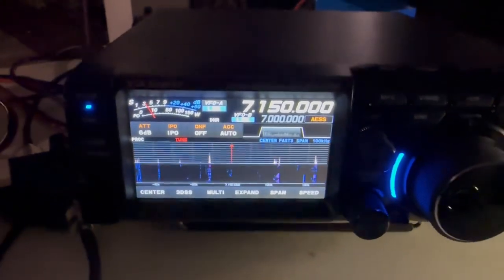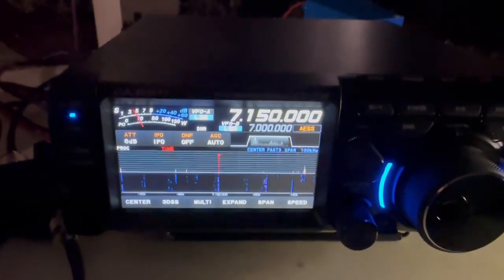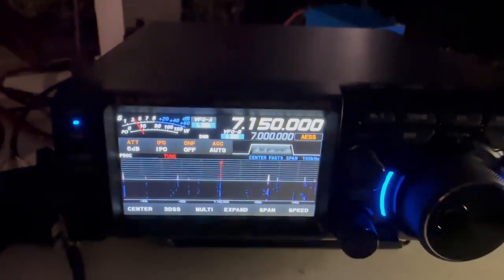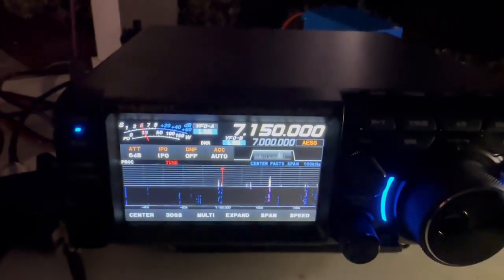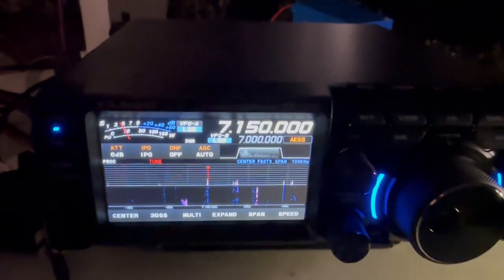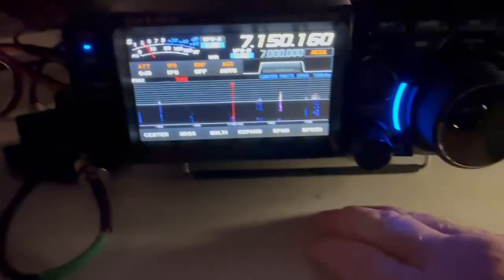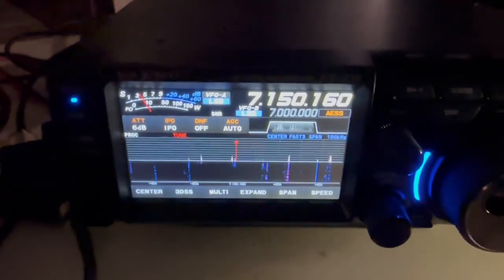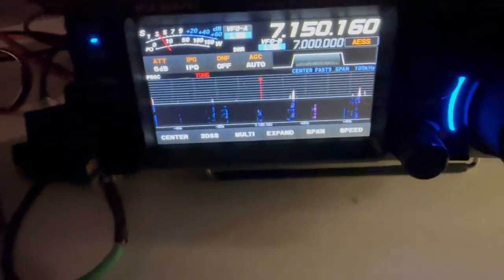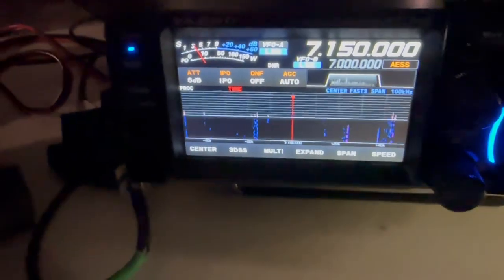I mean, this is close. I think the audio in the RS-998 is better. But this close to the FT-710 is a great radio. I'm not seeing as many signals on the band scope. Oh, I bumped it. Let's go back.